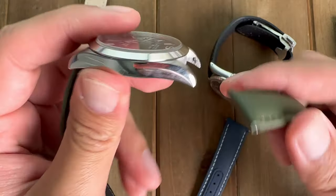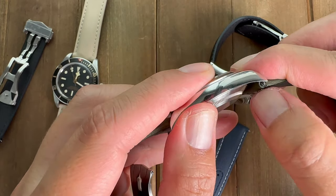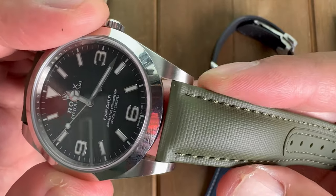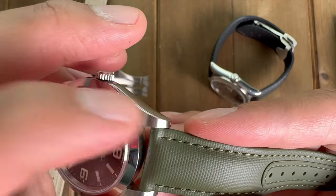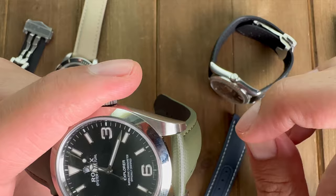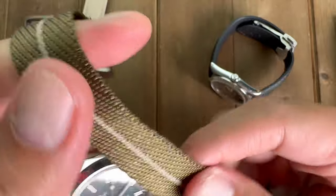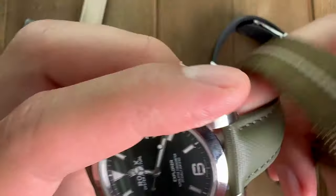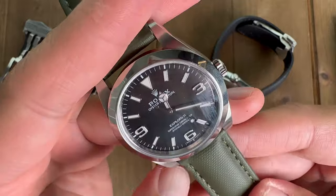One last thing I wanted to point out: once this strap is strapped in, there is no play whatsoever. Looking closely, you cannot see the spring bar at all, which I appreciate. It's just a tad wider than 20mm because every strap I put on I had to really push in to get the spring bar in. Sometimes with a 20mm NATO strap you can see just the slightest edge of the spring bar, which bothers my OCD with watches. But this one is perfectly flush.